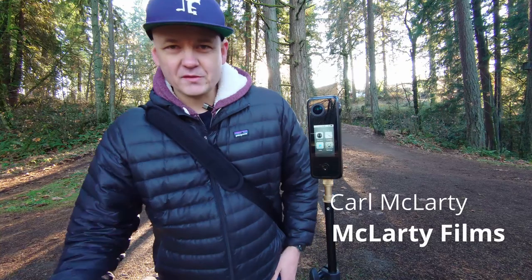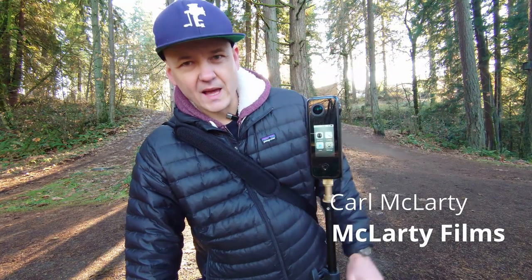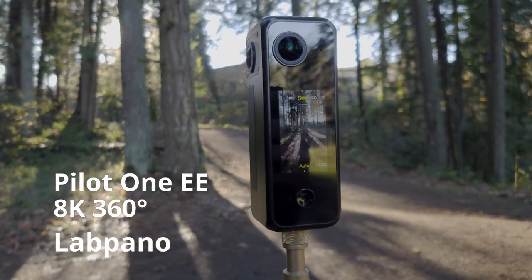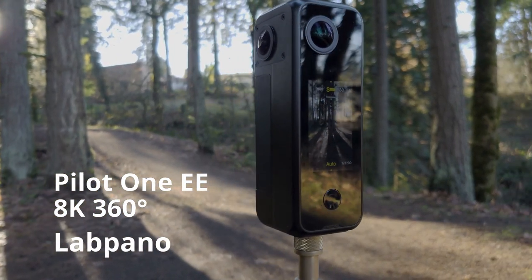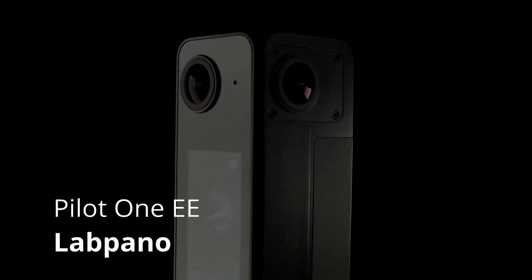Hey guys, this is Karl McLarty, McLarty Films. Today I want to share with you this product called the LabPano — the company — and it's the Pilot 1EE model. This camera is the new version of the Pilot 1. That camera had some problems with a mounting piece, so they basically updated it. This is the new and improved Pilot 1, just released on October 12th — brand spanking new.